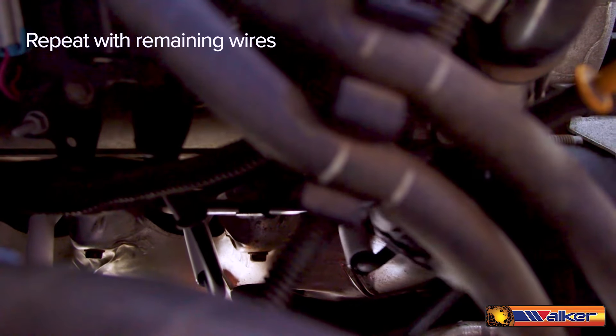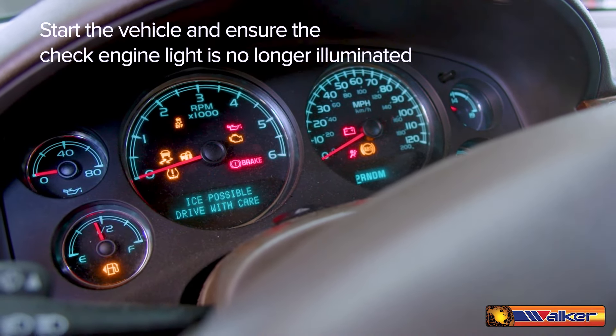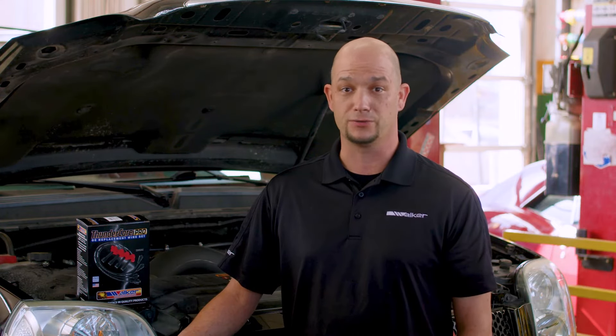Repeat with the remaining wires. With the vehicle in park, start the vehicle and ensure the check engine light is no longer illuminated and there is no longer a misfire. Always be sure to follow the vehicle manufacturer's recommendations for any ECU relearn procedures.